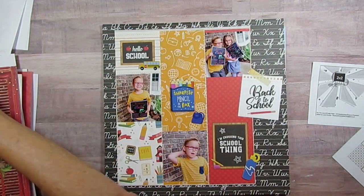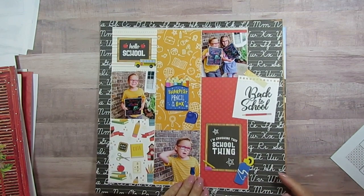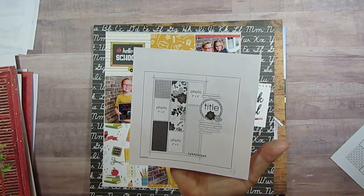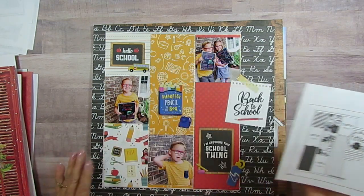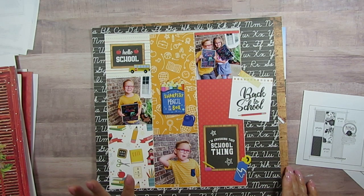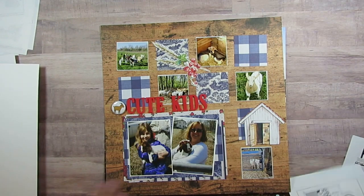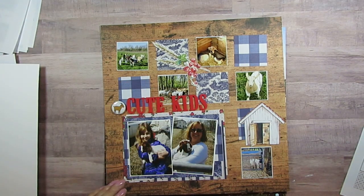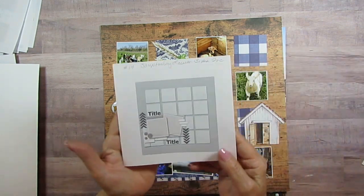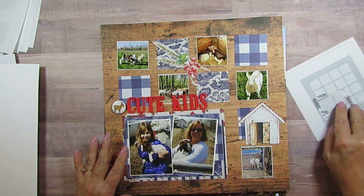This is number thirteen — my only grandson. There's the sketch, and I did the school picture. I just love this picture of him; he looks so adorable. That's number thirteen.